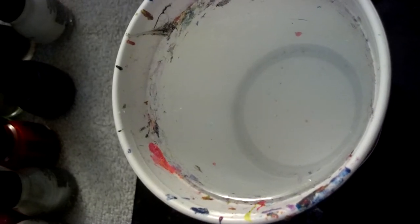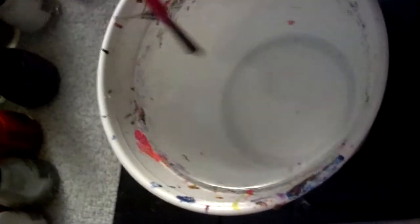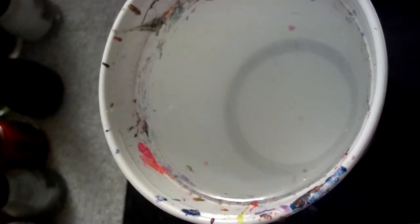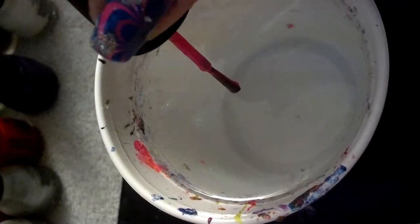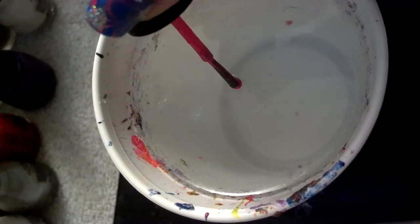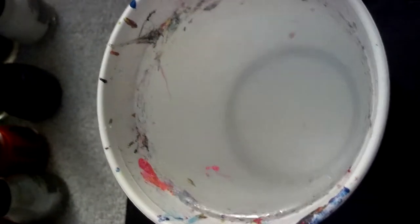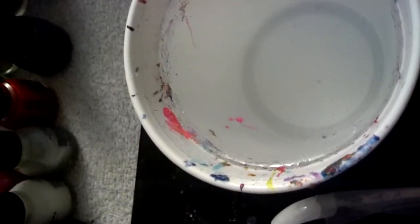If you put too little, usually you won't even get anything down your brush. You'll have to sit there and shake it, and nothing will work. Pretty much, it'll just bead in one little spot and won't really spread. It'll try to spread and then spread in the cup, but there'll be no color, because there's not enough in the droplet to create a surface of color.